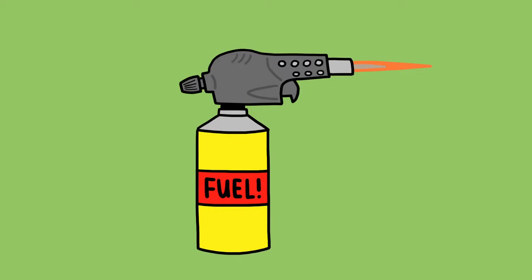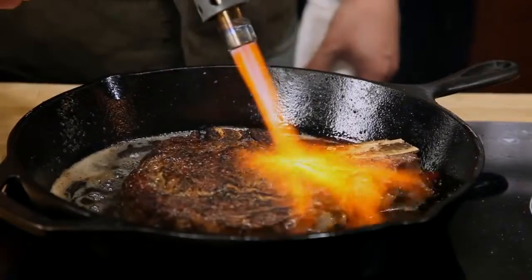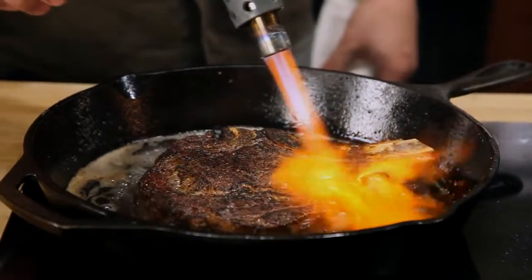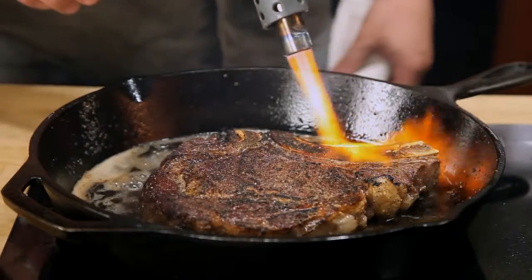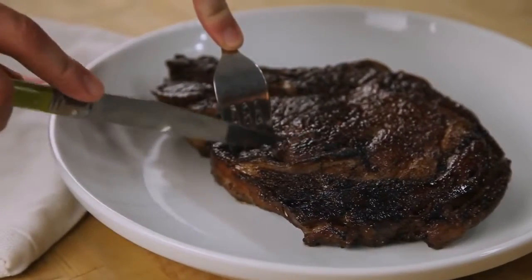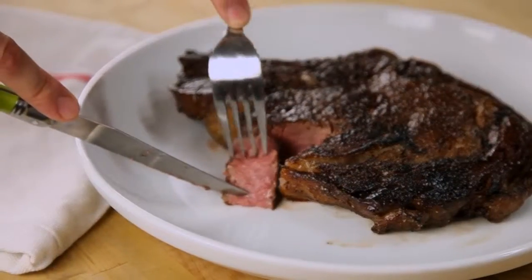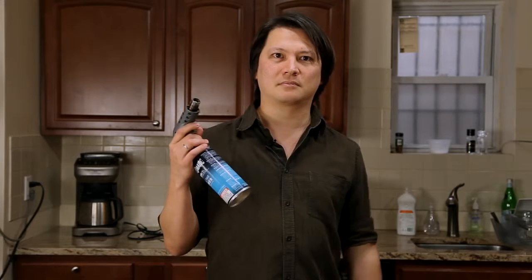Want to up your game even further? By combining the intense heat of a propane torch with a cast iron skillet, you can get a steakhouse quality char in a matter of moments. Just make sure that you shut off your smoke detectors first. It may take a little bit more time and effort, but this is the best quality steak you can get at home.